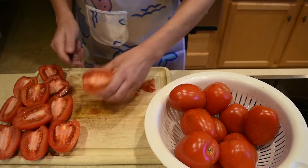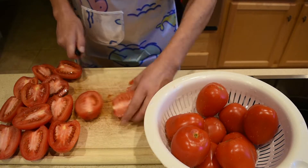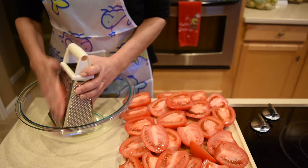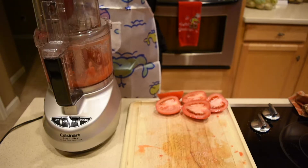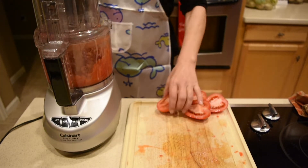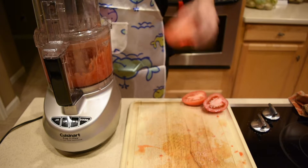For the homemade tomato sauce, I'm using five pounds of Roma tomatoes. To puree the tomatoes, my mom uses the cheese grater, but that would take quite a bit of time, so I'm using my food processor. This way, not only do I cut the prep time for the tomato sauce, but I'm not wasting any of the tomatoes either.